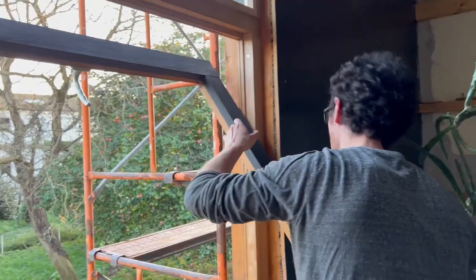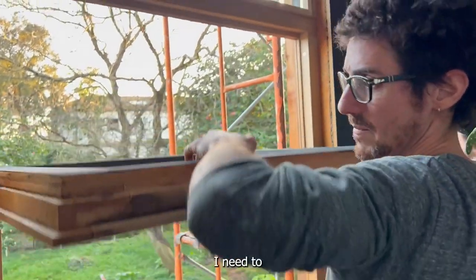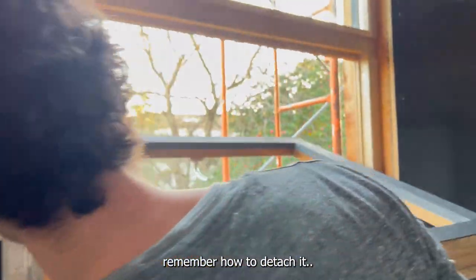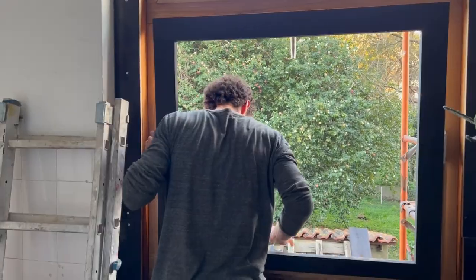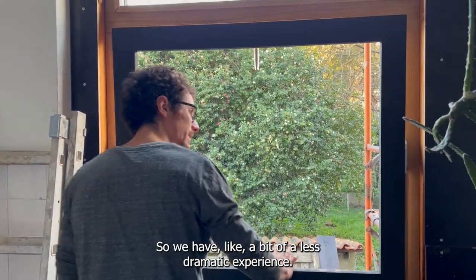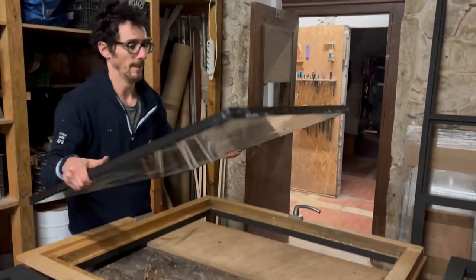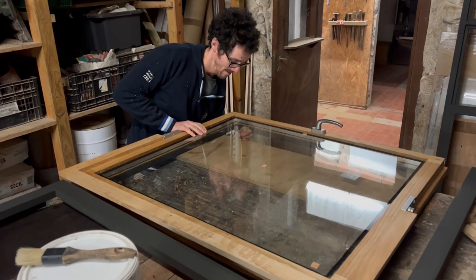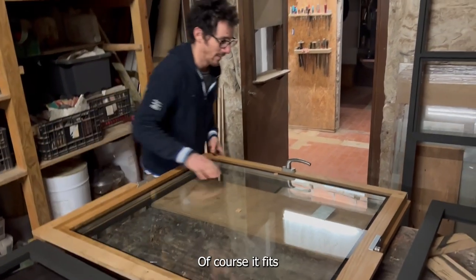And now I'm detaching the lower part to put the glass in, so we have a bit of a less dramatic experience. Of course it fits.